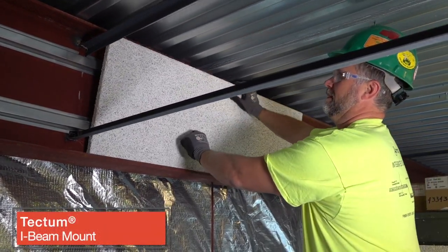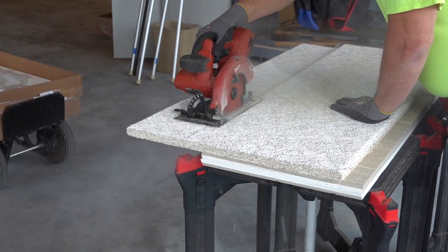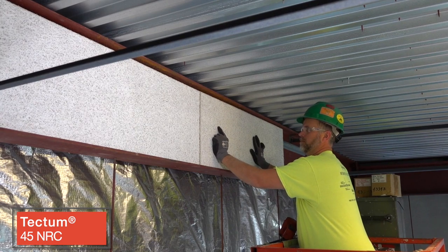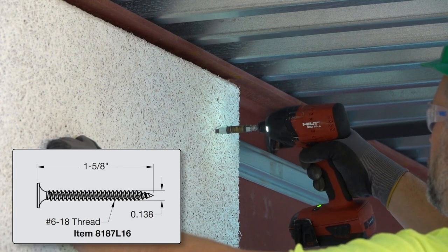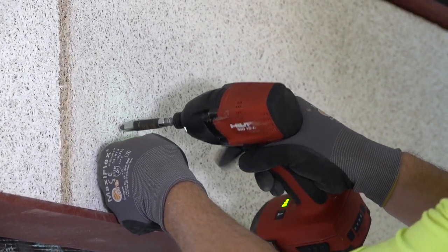Tectum panels screw attach to framing as well. You may have to trim your 2x4 Tectum panels to size for fitting into your particular I-beams. Each 2x4 Tectum panel achieves a 45 NRC. Secure to framing with number 6 by 1-5/8-inch Tectum screws, which can be ordered painted to match your panel color so they disappear into the Tectum fibers.